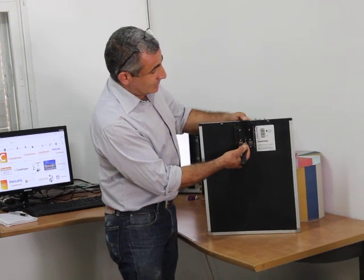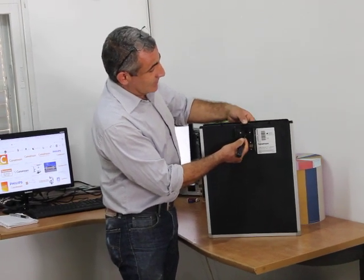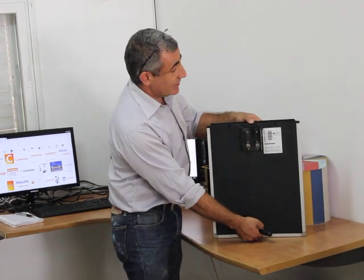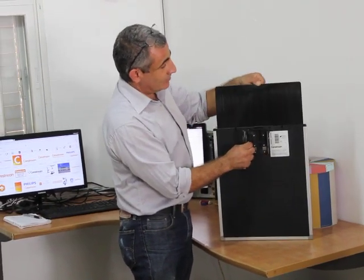Then you take the grip, grip up. The gripper will grip the screen and push it out of the cassette.